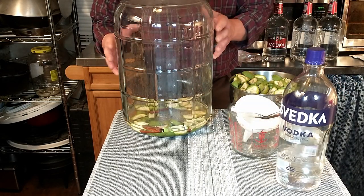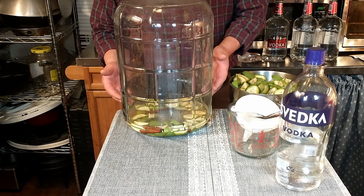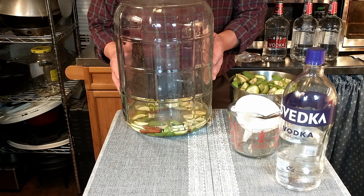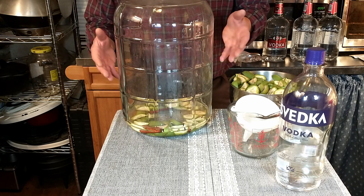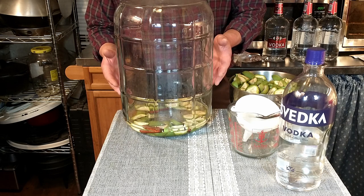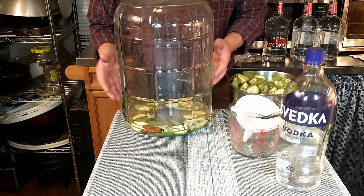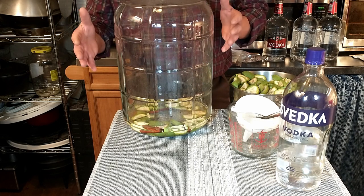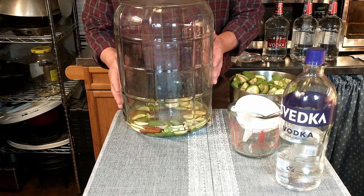If you're only going to make one batch of nocino, this would be where you'd end it — you'd probably be using a smaller container. You seal it up and put it in a sunny place, and let it set for 40 days. We're going to go ahead and finish up our six more liters to complete our one large batch of nocino.